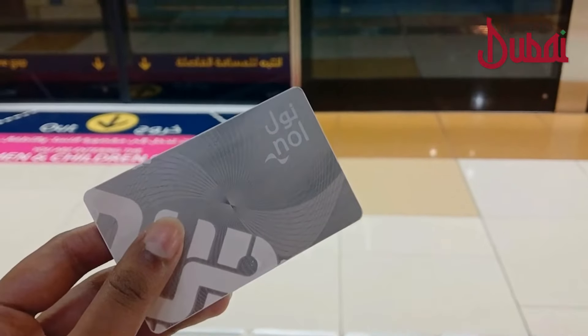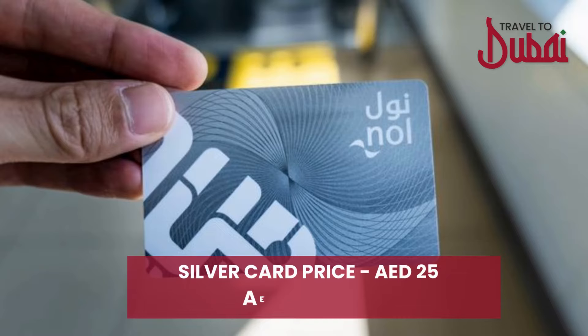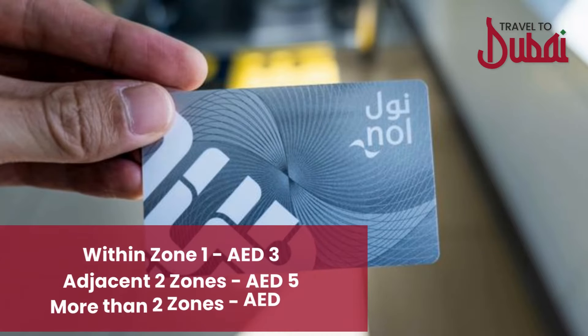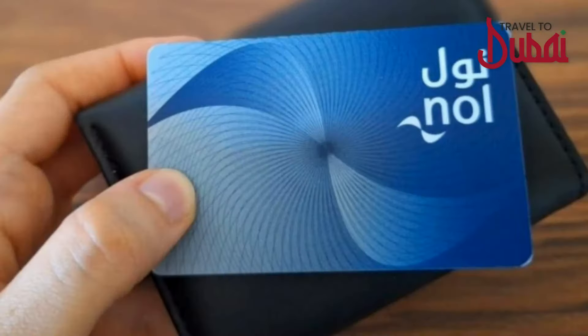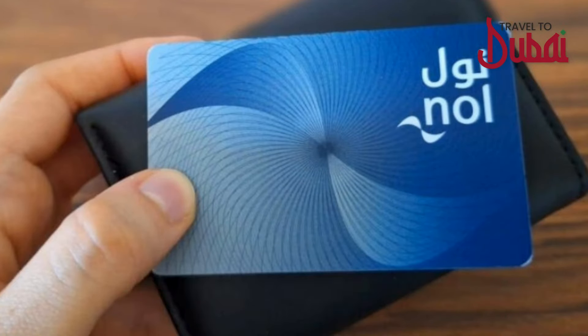The silver card is a recommended option for tourists. The card price is 25 dirhams with 19 dirhams credit. The minimum travel fare within one zone is 3 dirhams, two zones is 5 dirhams, and for more than two zones it is 7.5 dirhams. The blue card is recommended for residents of Dubai or people planning to work in Dubai for a very long time.